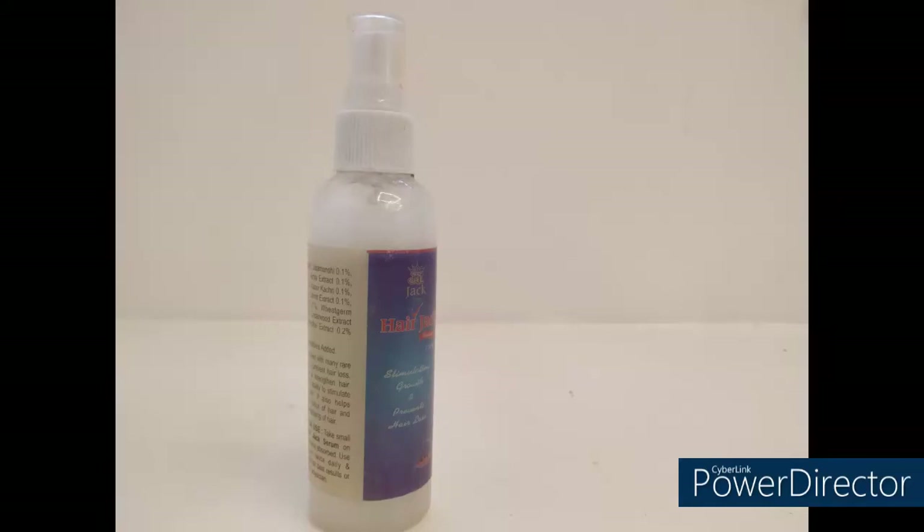Hi all, welcome back to our channel. Today we are going to show you how to use heat protectant spray. Now we are going to use the styling tool. The hair is very damaged.